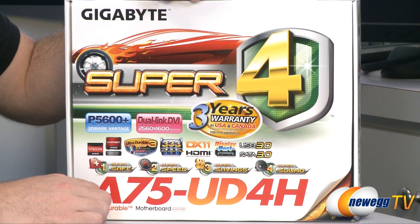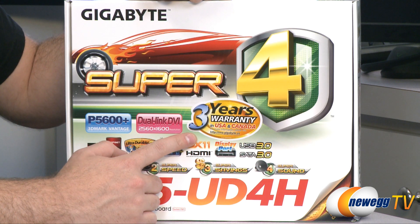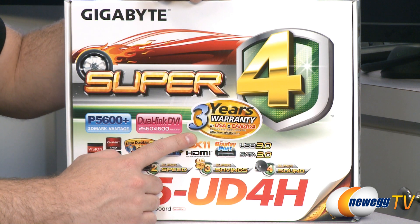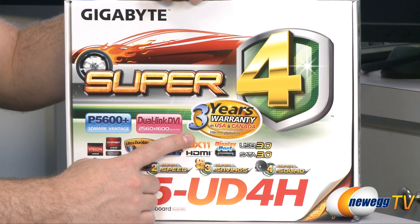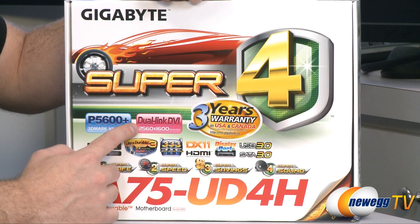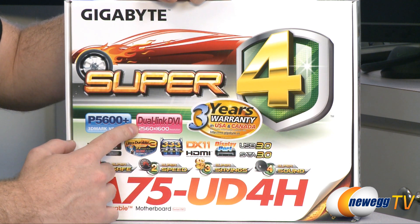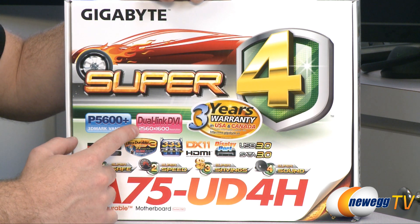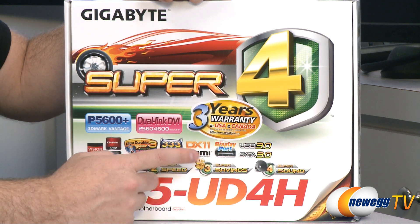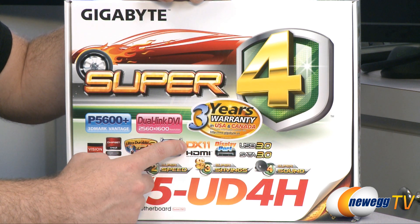Let's start off by taking a closer look at some of the marketing material on the box to learn a little bit more about the board. First of all, you get a three-year warranty through Gigabyte if you purchase this in the United States or Canada. Using the FM1 socket means you'll be using an AMD APU with a built-in integrated GPU, so you have a dual link DVI out with up to 2560 by 1600 max resolution, a DisplayPort out, an HDMI out, and the APUs are DirectX 11 compatible.